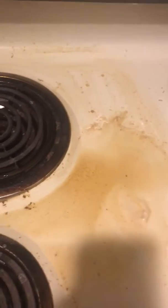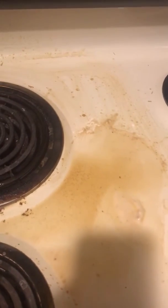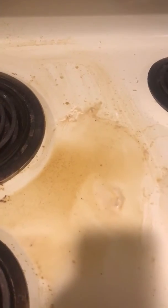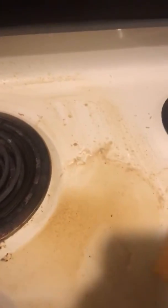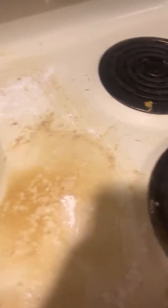Hey, this is Jessica from Extreme Cleaning Queen. I'm doing a tutorial on how to clean a stove top using less harsh chemicals. I'm actually just using some baking soda — Walmart brand — and I literally sprinkle some on top.